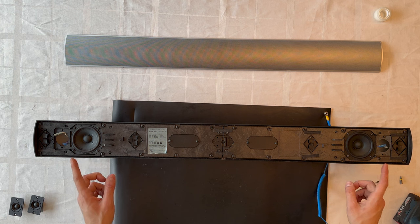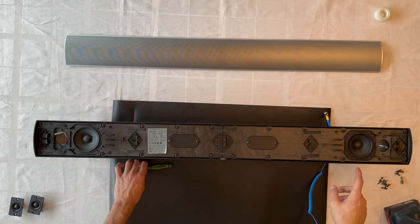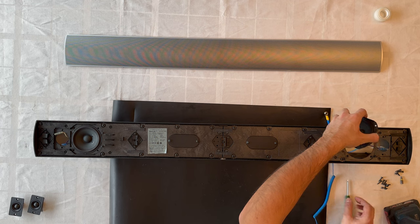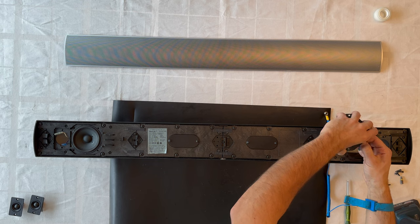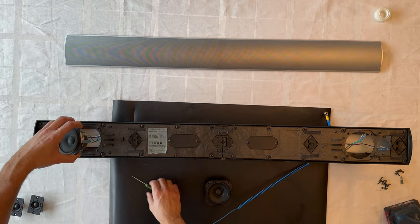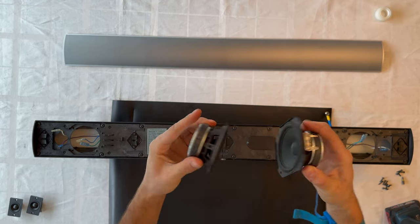Next we remove the mid-range driver on each side. Remove the screws around the driver, then use a flat screwdriver to pop it up. Here is the mid-range driver for the right side, and here is the left side — they are identical, same part number.